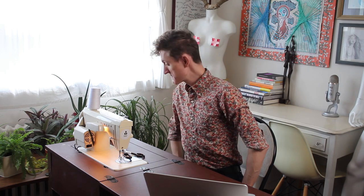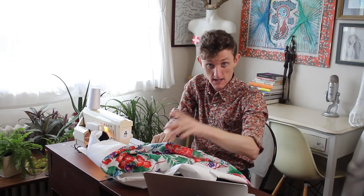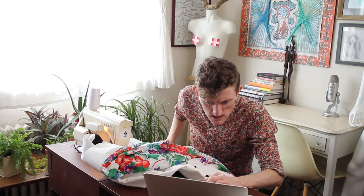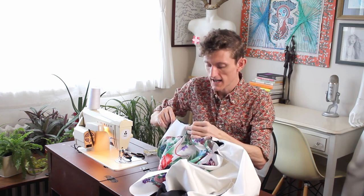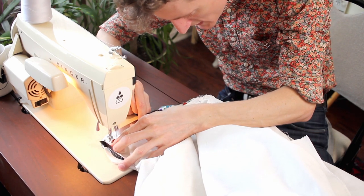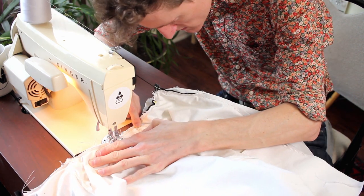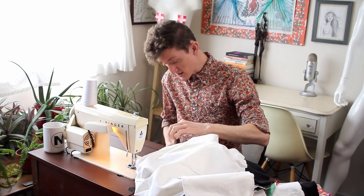Looking good. Alright, time to connect one into the other. Going along the neck first, just lining everything up right along that line where I sewed the first time. And so then from here, apparently I just go down along the zipper.